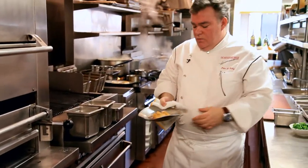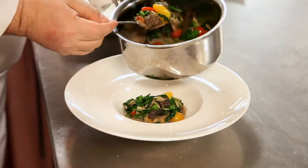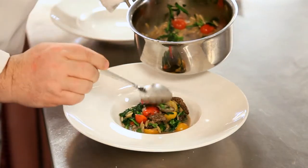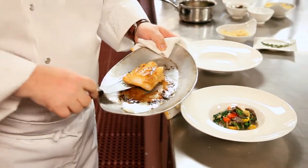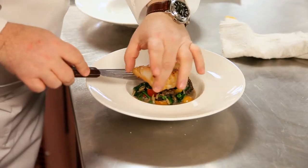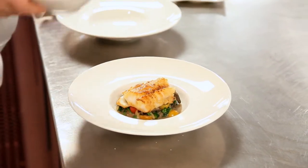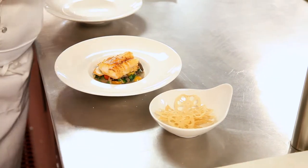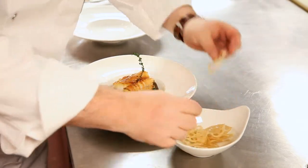Our cod is almost ready — it just needs a glaze under the broiler to finish it. We have this beautiful ragout of vegetables, mushrooms, and tiny pasta. For garnish, I'm gonna use a little sprig of thyme and a couple of crispy lotus chips.